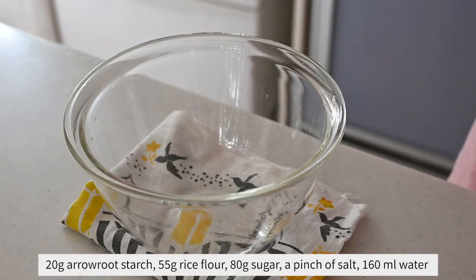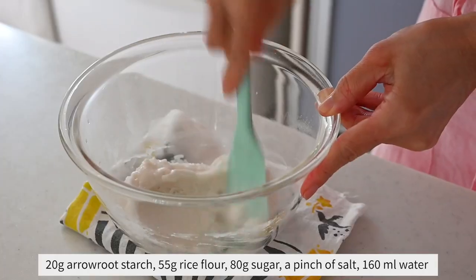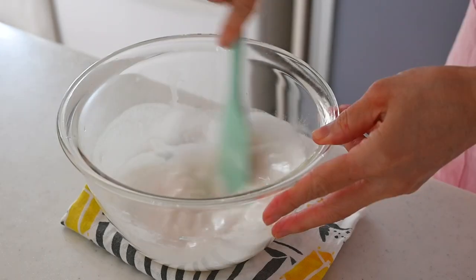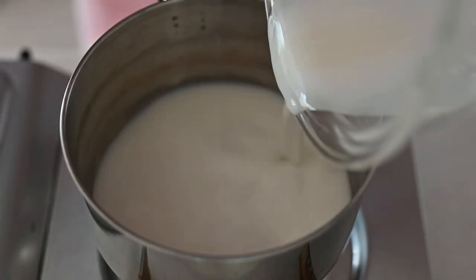To make the mochi, add arrowroot powder, rice powder, and sugar in a bowl. Add water and mix well. This mochi should be really soft, so the water ratio is a lot more than usual. So we need to cook it twice. Transfer to a pot and cook on medium heat until it becomes one lump.